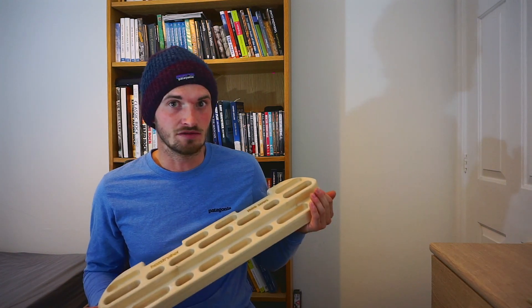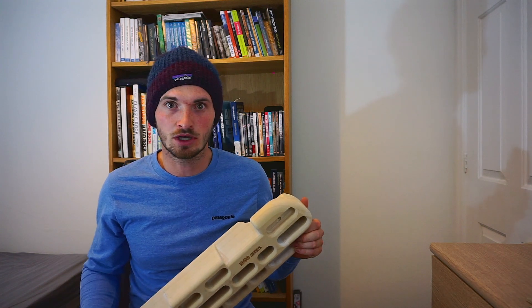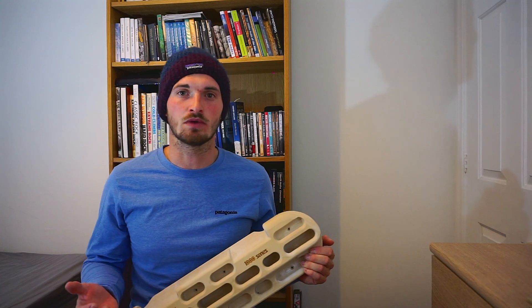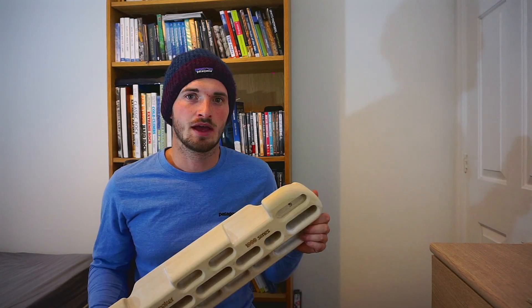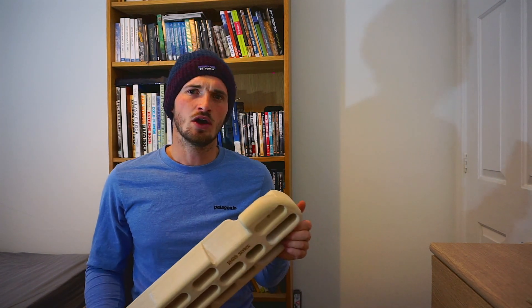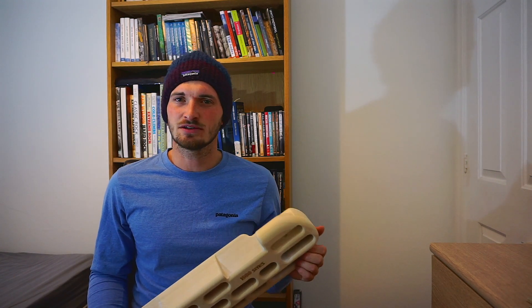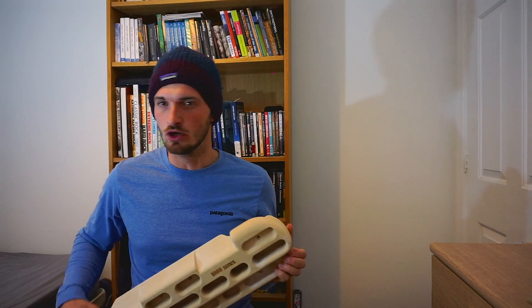This is everything you need really in terms of a fingerboard. We've got a good selection of edges, some jugs on the top for warming up and for doing pull-ups. We've got some smaller edges, some pockets, and some slopers as well if you've got something really specific you're training for. I find wood is the best texture over resin — it's a bit kinder on the skin, although it is a little bit slippier to start with and it does take a little bit of time to bed in. But yeah, Beastmaker 1000, piece of equipment number one.